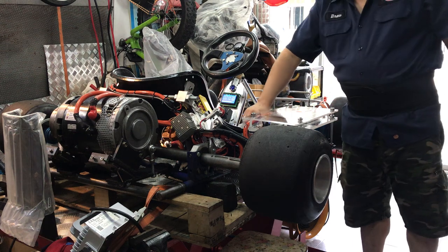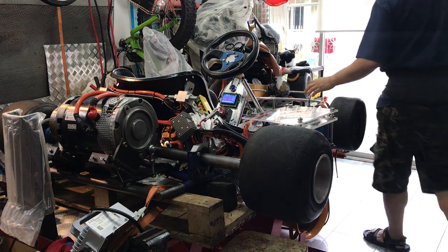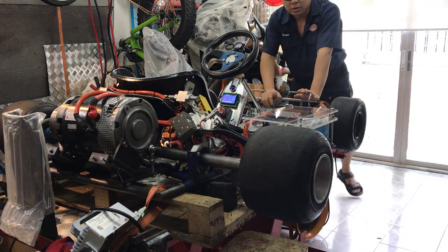The power is on. The key switch is on. It's clear. Let's see how it sounds.